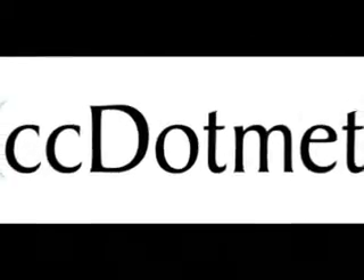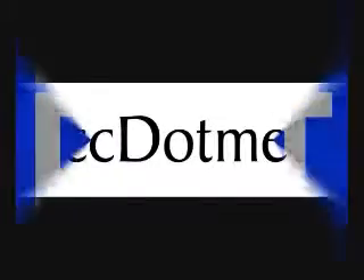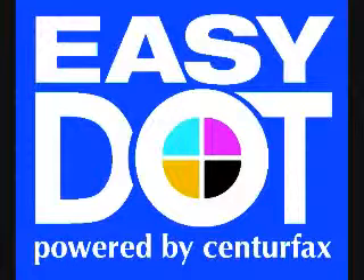Welcome to EasyDot from Centafax Customized DotMeters. This is a basic training film to show how to capture images from a microdot microscope and display them on a standard tablet running Android 4.0 or above.